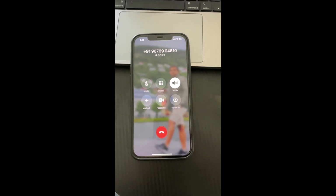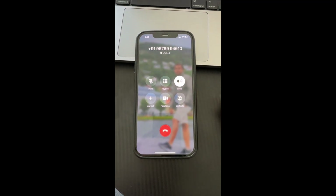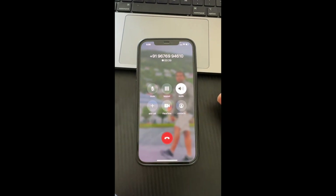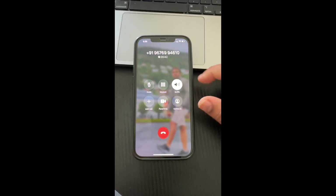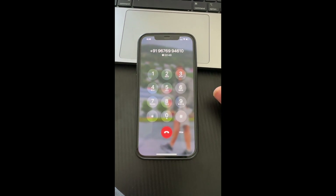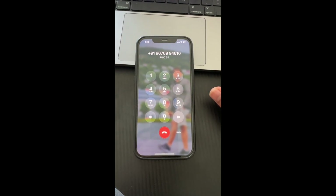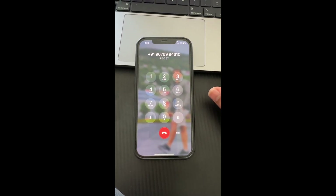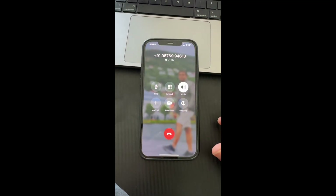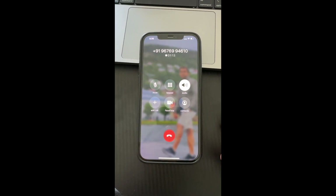The IVR continues: 'Please note, Airtel does not call or SMS proactively to upgrade to an eSIM. Proceed only if you have an eSIM-enabled handset with you, as a fraudulent SIM change can lead to financial loss. After this call, you will receive an email with a QR code that needs to be scanned. If you do not receive the email within the next one hour, call 121. To continue your eSIM change request, press 1, else press 2 to cancel the request.'